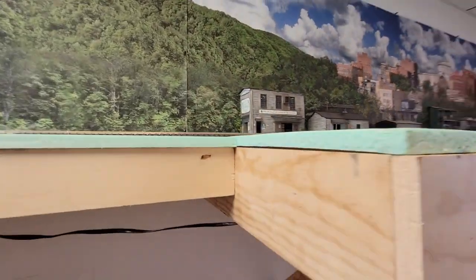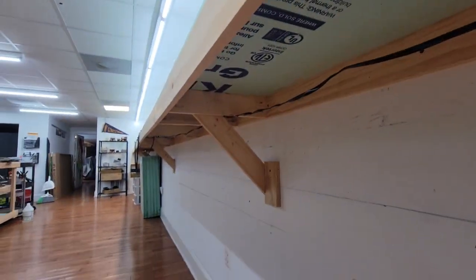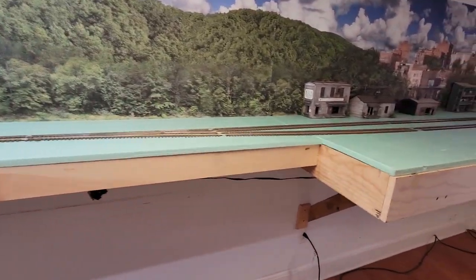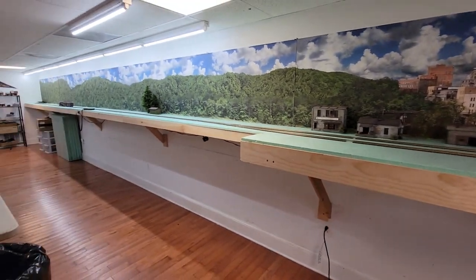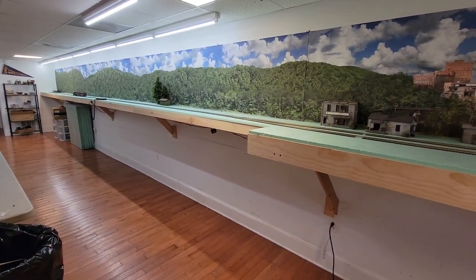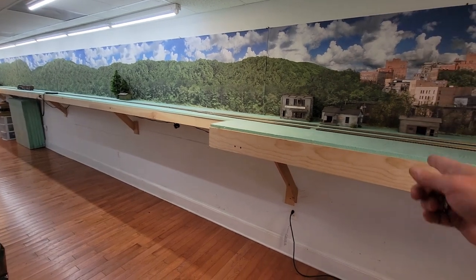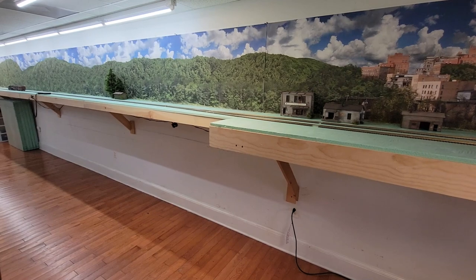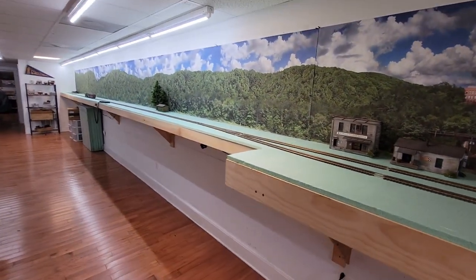The benchwork — or shelf work — is your basic box frame, and it's pretty sturdy. I went and picked up some insulation foam. The reason I'm using insulation foam this time instead of gator board is that gator board is now like $70 a sheet, and this stuff was only $16 at Lowe's. Trees and things go right into it too, so it made sense.